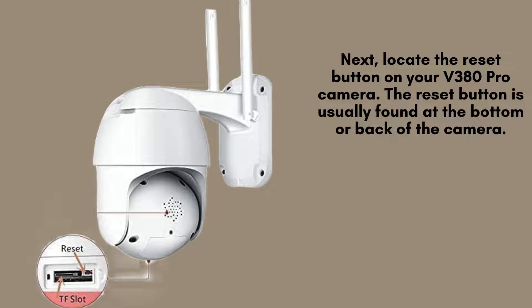Next, locate the reset button on your V380 Pro camera. Typically, it's positioned at the bottom or back of the device, often within a small recessed hole. You'll need a pen or paperclip to press it effectively.